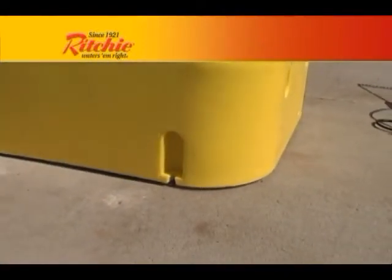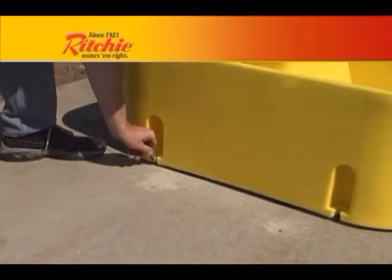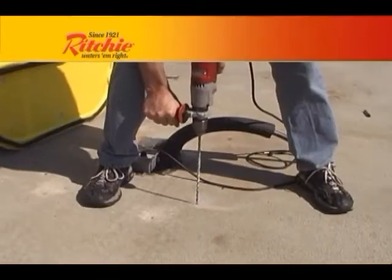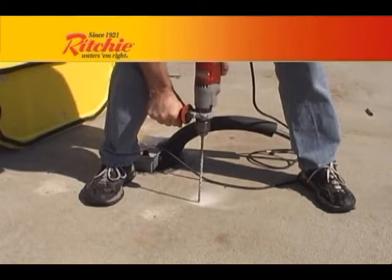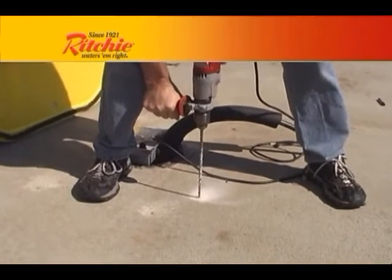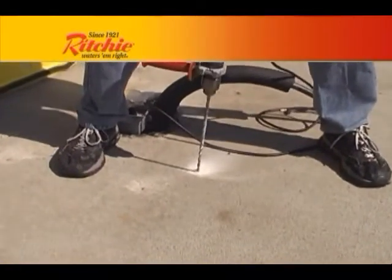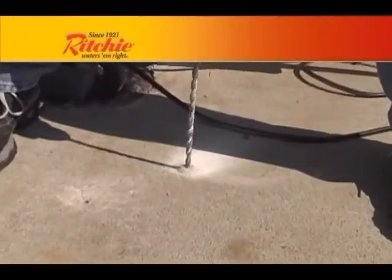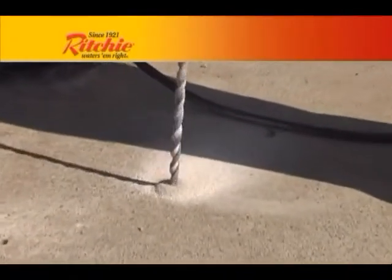Mark the anchor bolt locations by using a marker or drill through the hold-down locations in the base of your fountain. Move the fountain out of the way and drill your anchor bolt holes. Richie recommends using stainless steel anchor bolts, which are available through your Richie dealer.